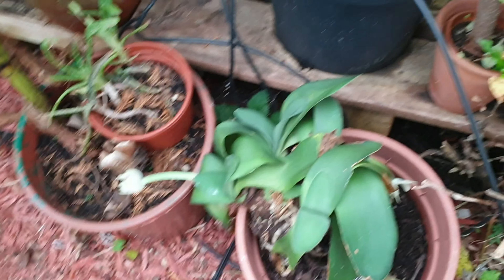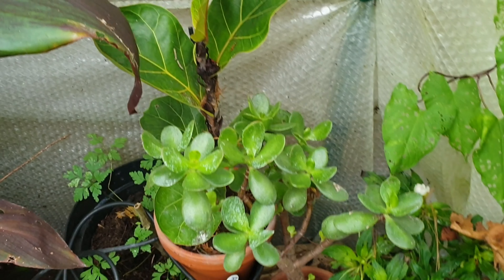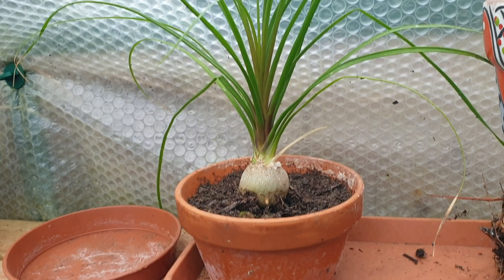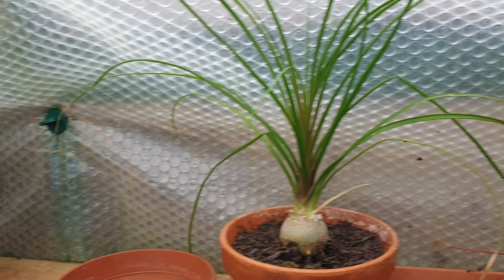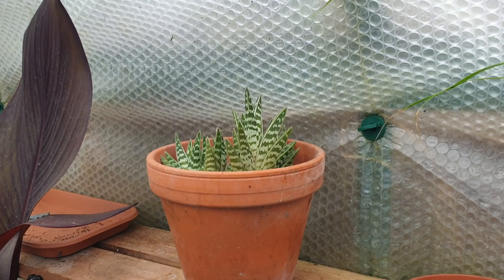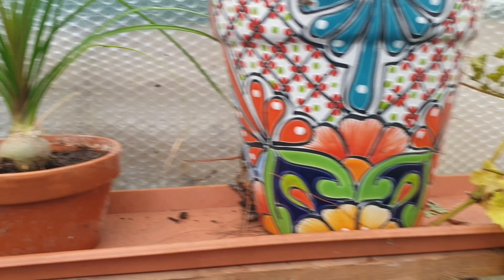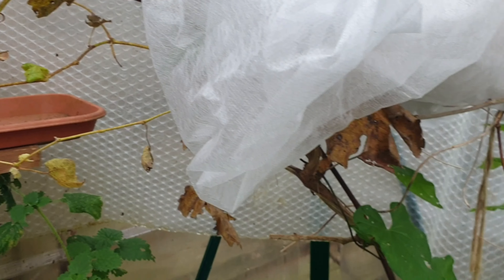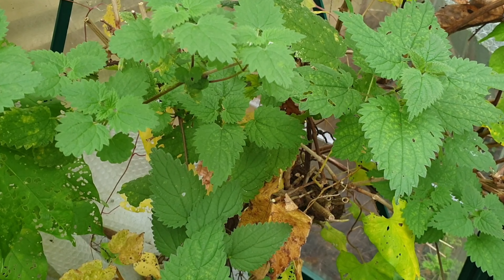More bottle brush plants, more penny tree. More of this little palm which should be indoors really because it's quite a nice plant. And over here I've got some peacock aloe plants which actually need splitting up and potting on. That's it really — better not look at those stinging nettles! I'll have to sort those out.